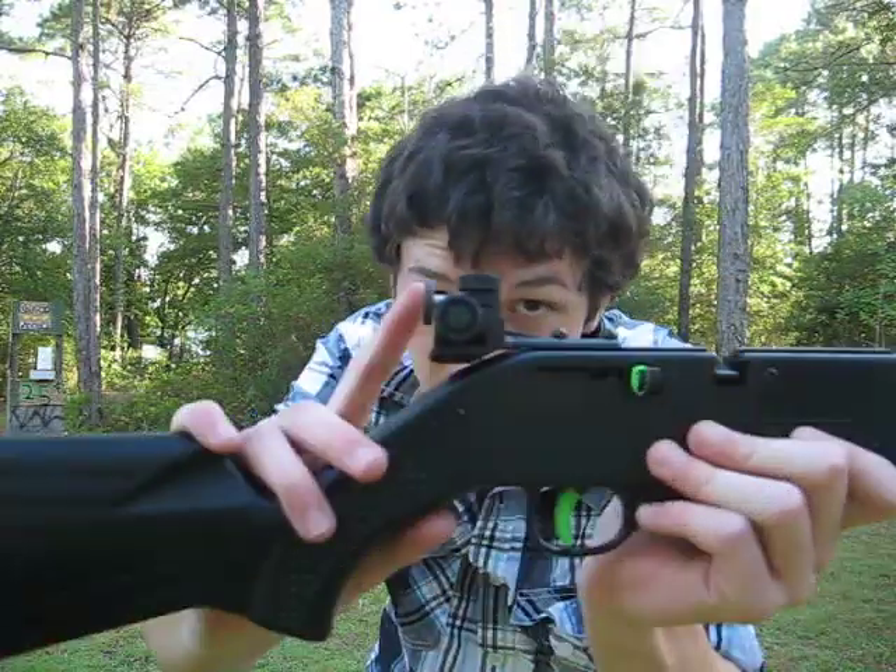I have a Crosman Recruit Rifle. This one's going to get better accuracy than a normal Crosman Recruit because I've taken the barrel — this came without a proper barrel because the barrel I had was a smoothbore. It says rifled on the box, but it was smooth.